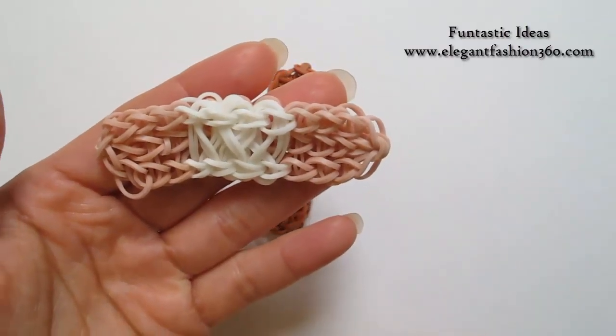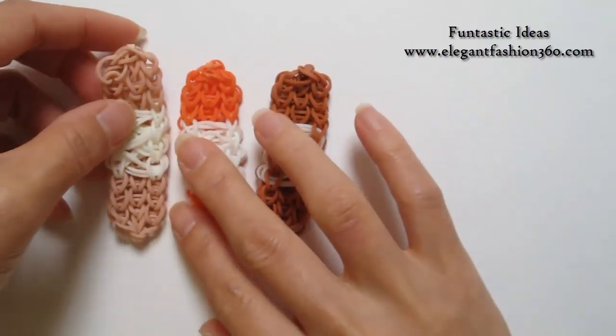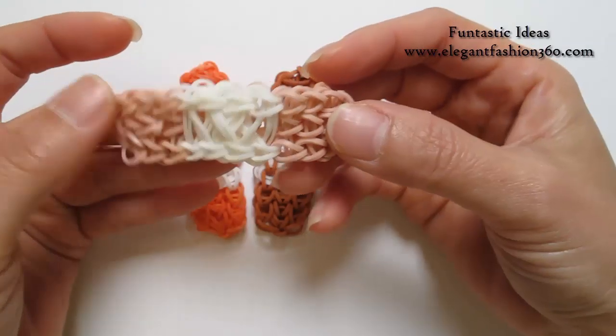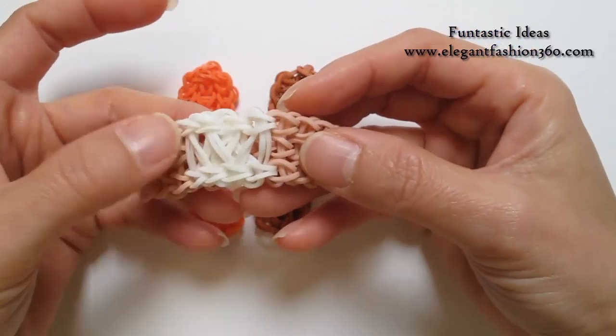Hey guys, today this video is going to show you how to make this bandage. For this project, I have three different designs — they are slightly different. Today I'm going to show you how to make this one. This one I use skin tone color on the side and white in the middle.